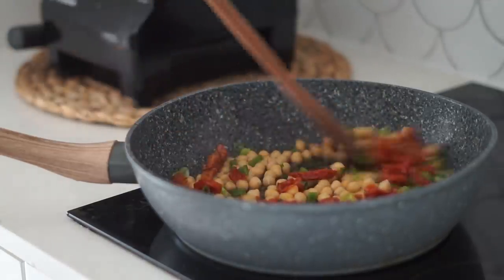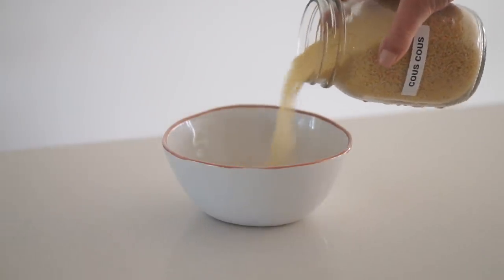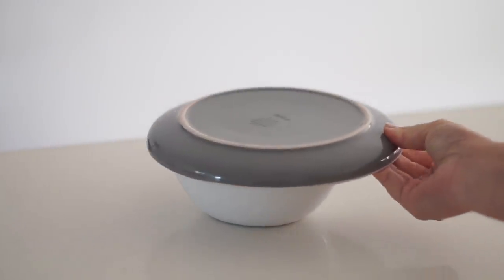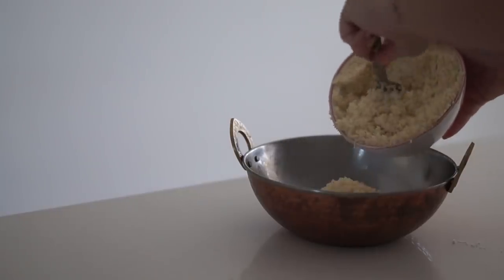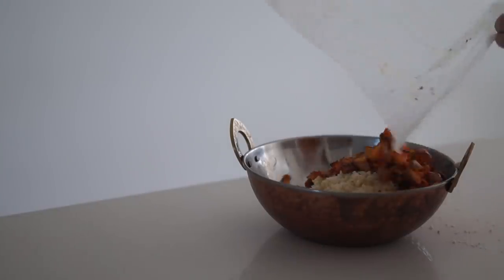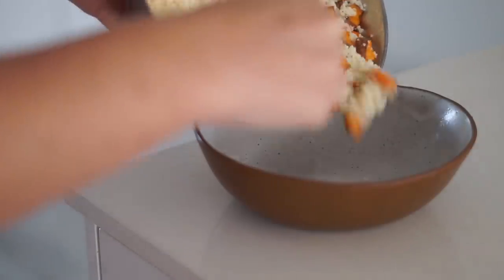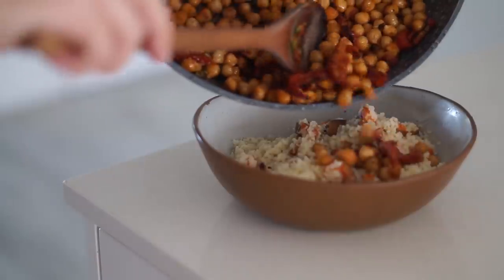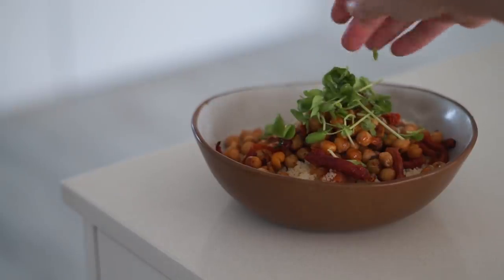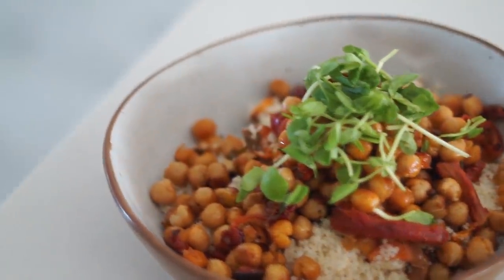Whilst the sweet potato is roasting, in a pan I'm adding a can of washed chickpeas, spring onion, and sun-dried tomatoes and frying until nicely cooked. In a bowl I'm putting some couscous, covering with water, and using a plate to cook it. Once everything is done, I put the couscous into a large bowl, add the roasted sweet potatoes, toss together, then top with the chickpea, sun-dried tomato, and spring onion mixture and some fresh herbs for aesthetic.